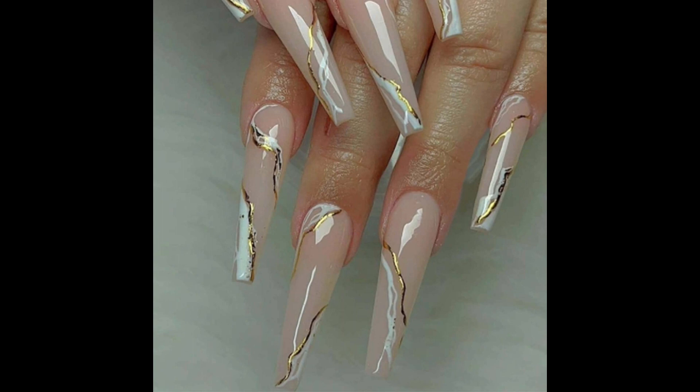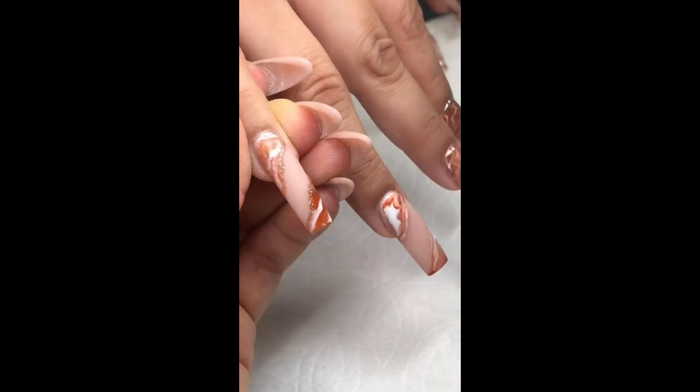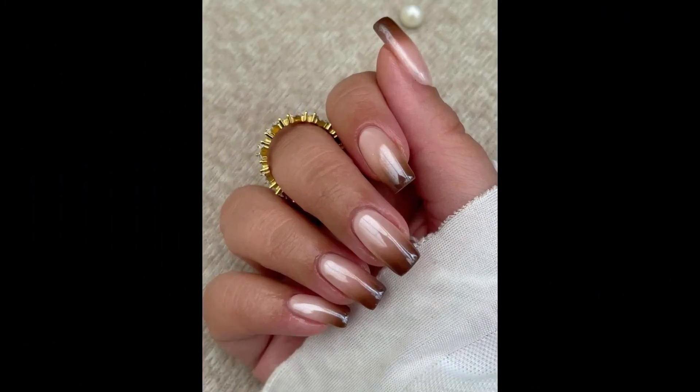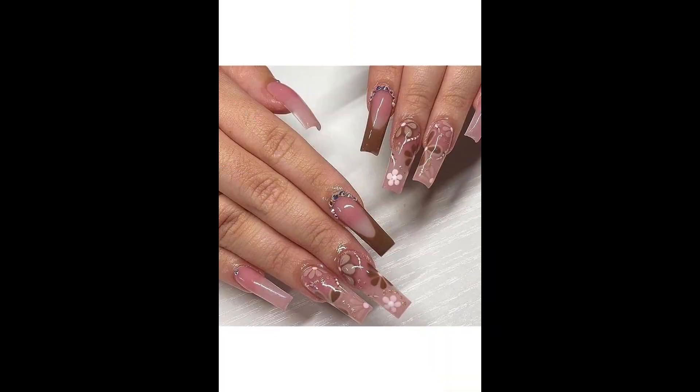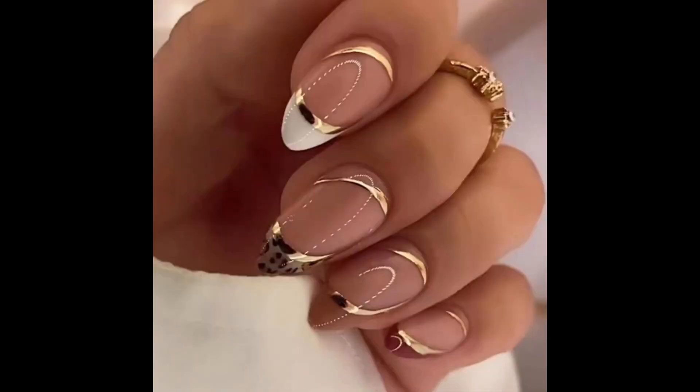Use nail clippers or manicure accessories and file them gently to smooth any rough edges. Eat a balanced diet rich in vitamins and minerals, particularly biotin, which is known to promote healthy nails. Foods like eggs, nuts, salmon, and leafy greens are beneficial.